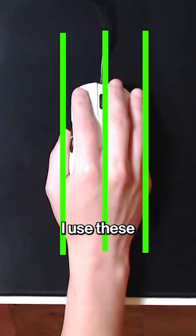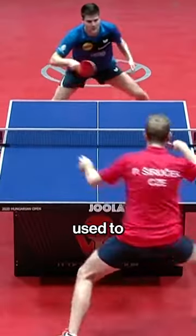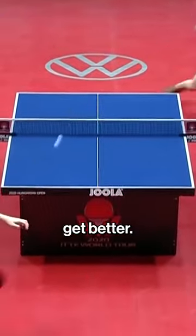After securing my grip, I use these parallel lines as a guide to help me aim. Changing what you're used to may feel unnatural or awkward at first, but sometimes that's what's needed in order to get better.